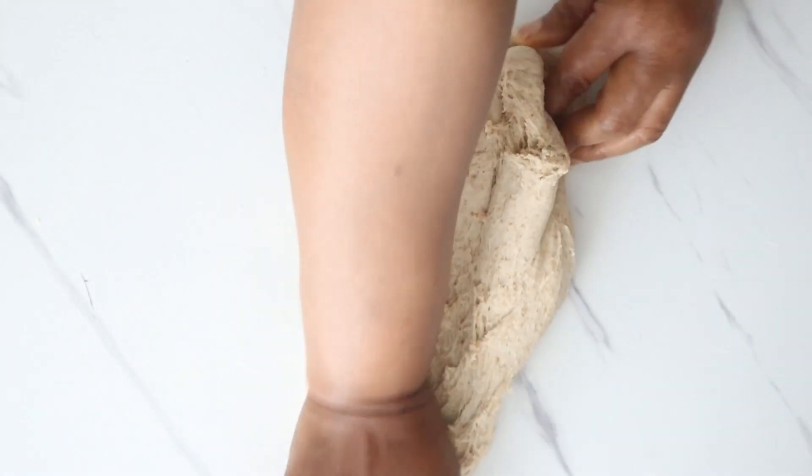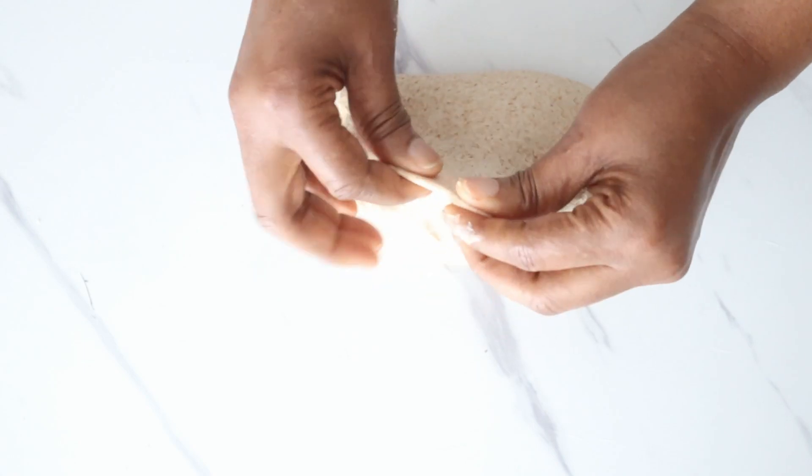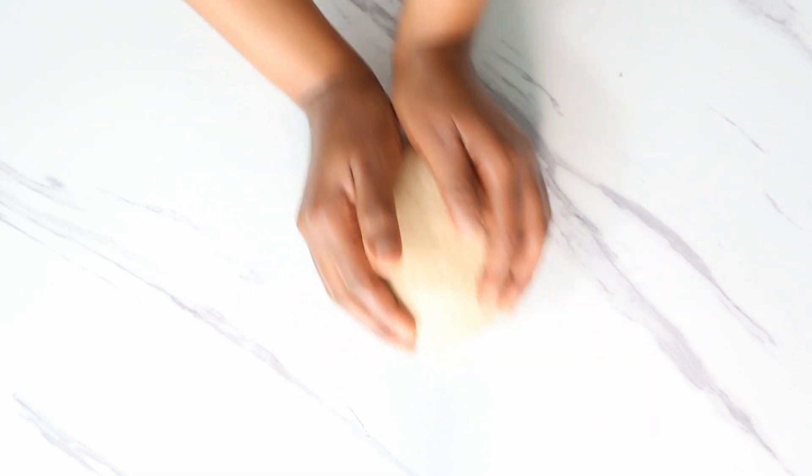Once you've kneaded for about 10 minutes by hand, you can perform the window pane test. Then form your dough into a ball, place it in an oiled bowl, cover it with cling film, and allow it to prove.